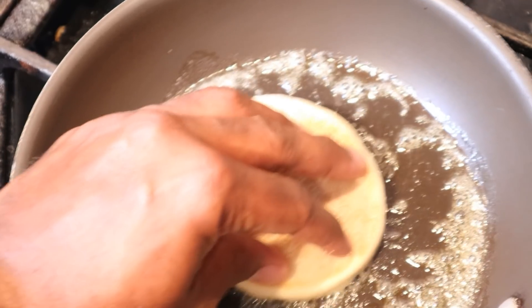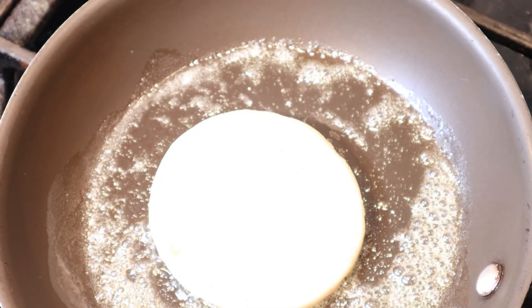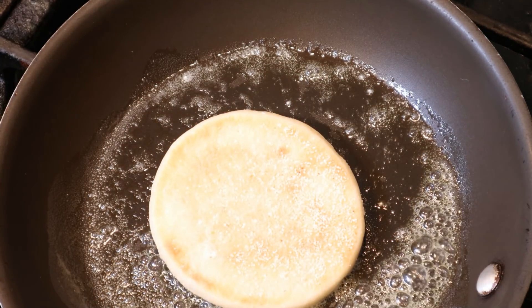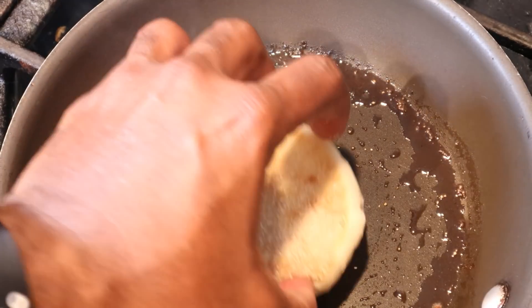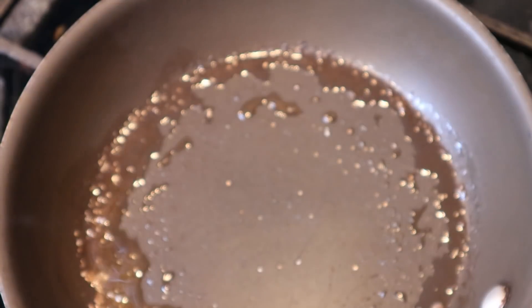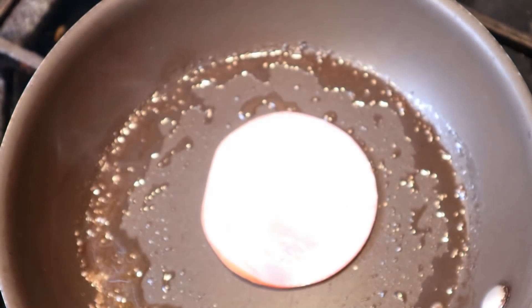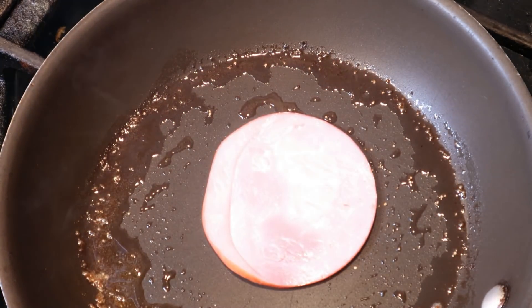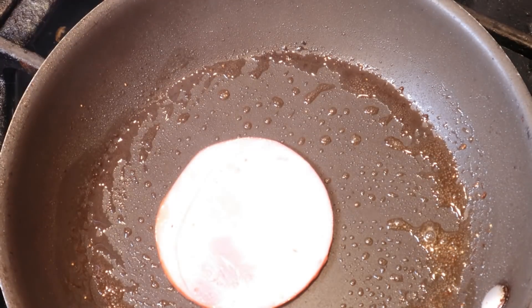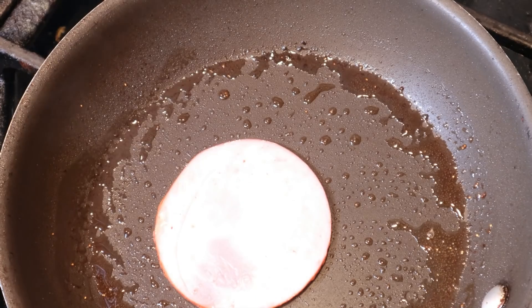Now we're going to get the English muffin ready. I sliced that muffin in half and we just melted some butter in a frying pan - we're going to let this English muffin toast away in that butter. That's that goodness right there, guys. Once the English muffin is toasted the way we want, I'm going to go ahead and throw in a slice of Canadian bacon. We're not going to fry it too hard, just heat it through and let some of that hot butter hit it on both sides.